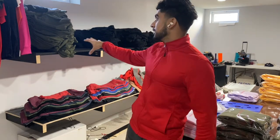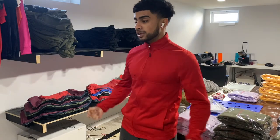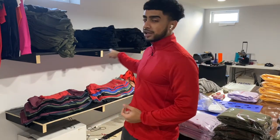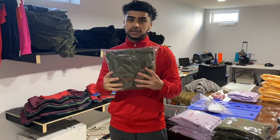So today we're actually printing hoodies. There's about a hundred of them, so we got a big job ahead of us. We got some military green and some black hoodies, and these hoodies — as I showed in the last video — we just got these done. These will be shipped out or the client will pick them up.